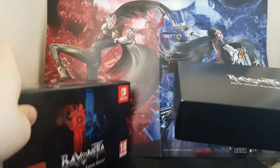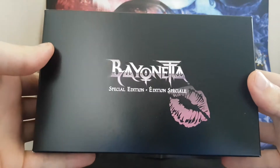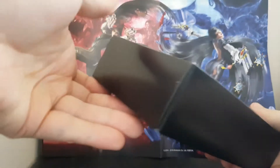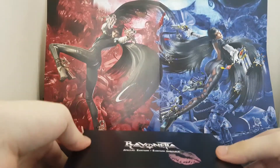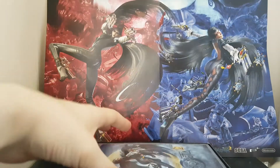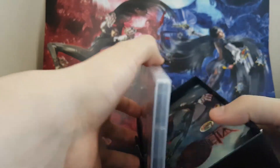So it just slides on out. So that's kind of nice — nice little kiss there from Bayonetta herself. And that just lifts off. So right on the top we've got... this is really tightly packed. This is a lot smaller than what I thought it would be.